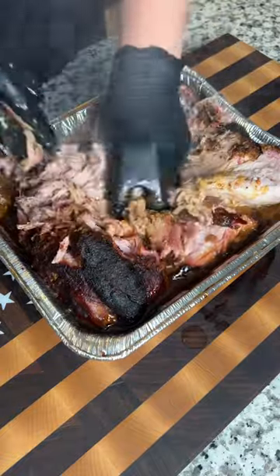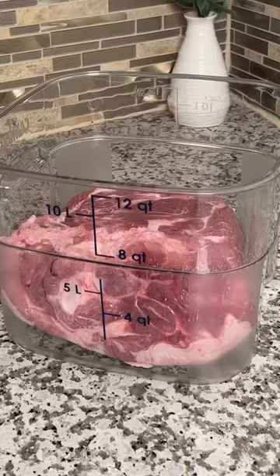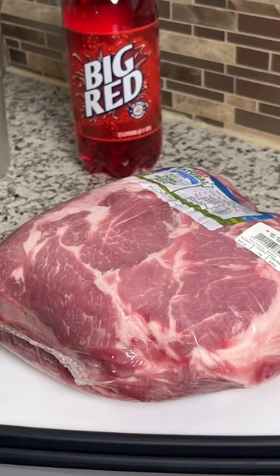I marinated a pork butt in Big Red. That's right, Big Red. And it was honestly so good.